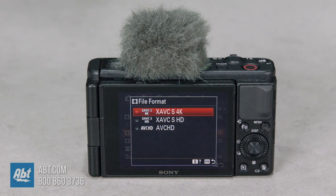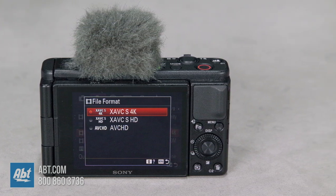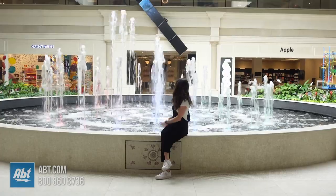The ZV-1 also records immensely detailed 4K HDR video through 1.7 times pixel resampling, so you can shoot a wide shot like this and still crop in like this without losing quality.